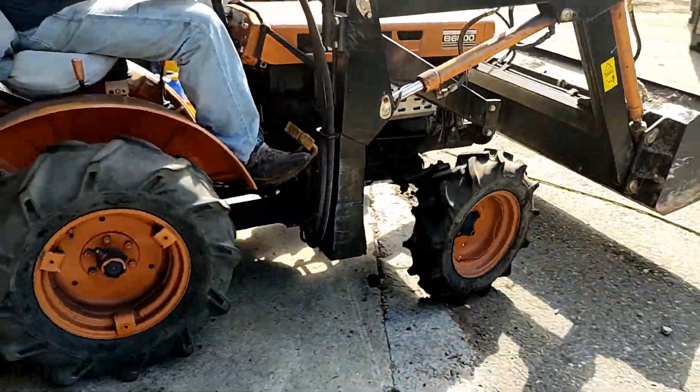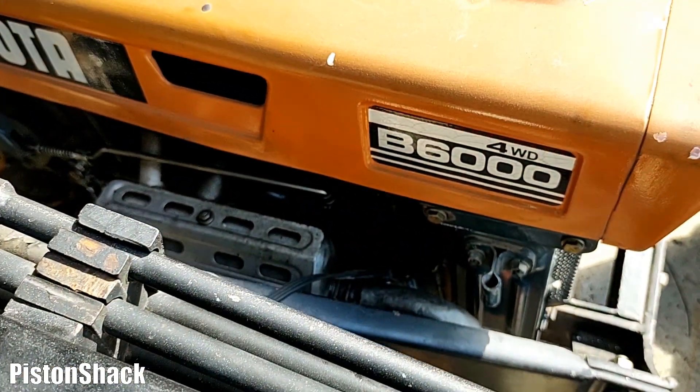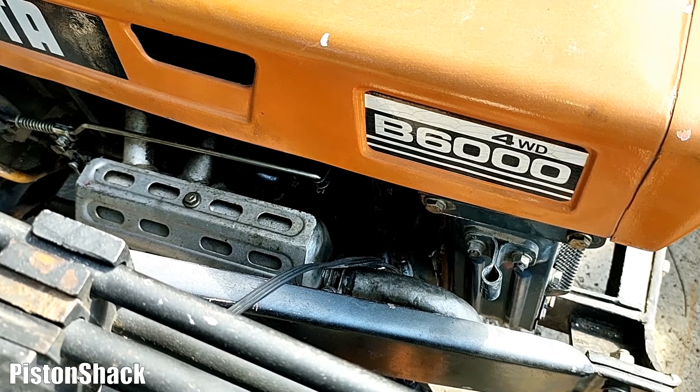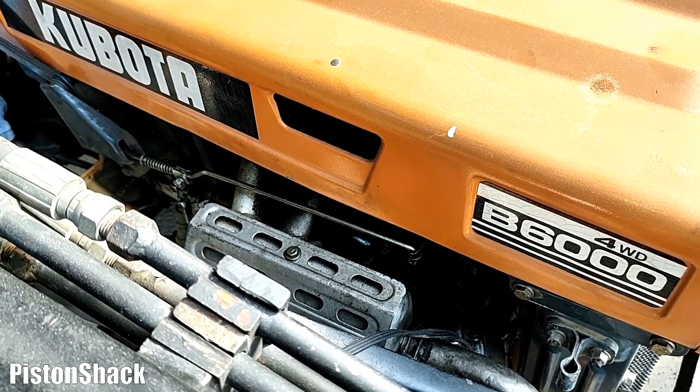I'm going to show you how to set fuel injection timing and adjust it on a Kubota B6000 tractor equipped with a two-cylinder Kubota ZL600 diesel.